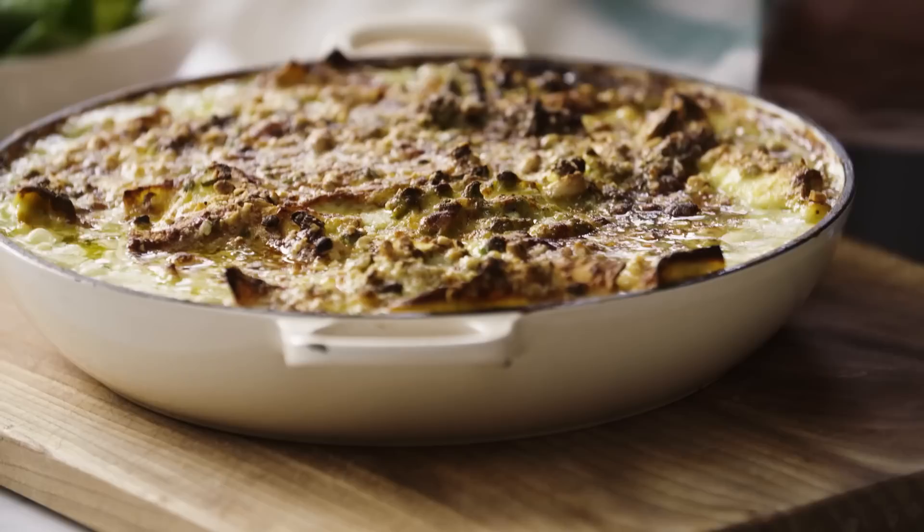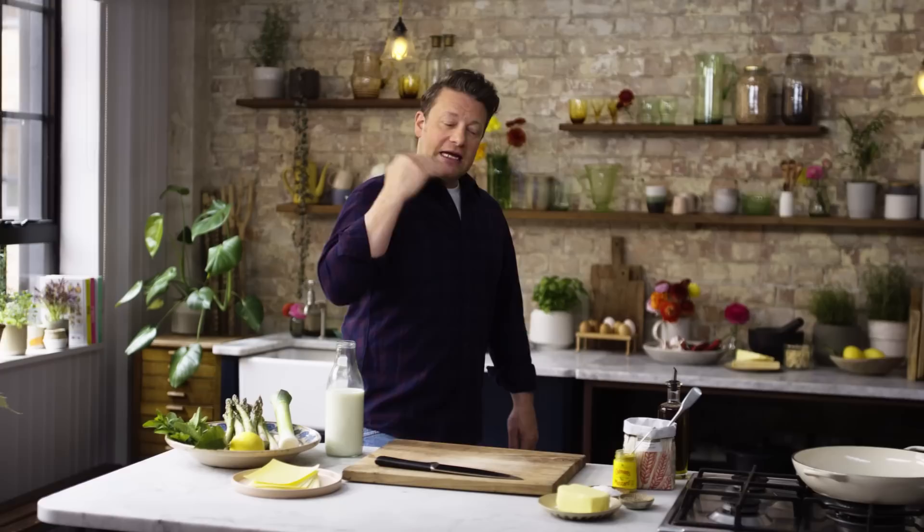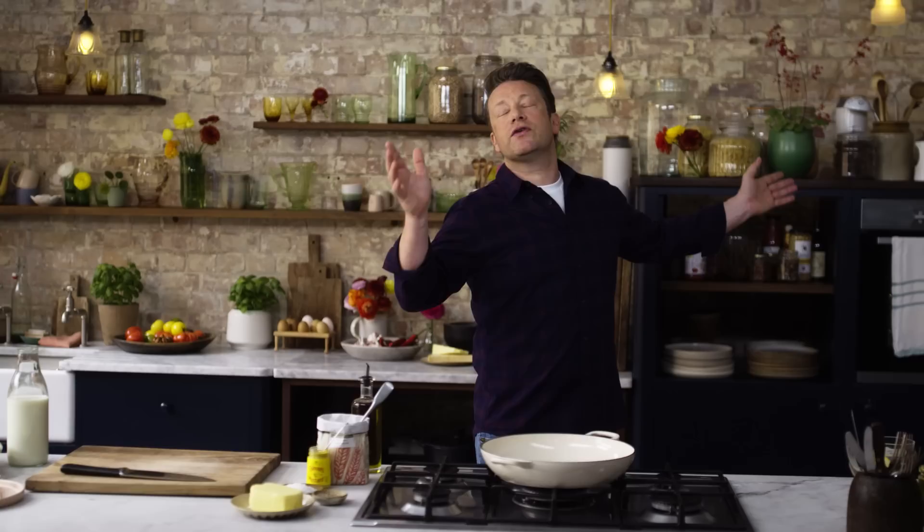I'm going to show you how to make an absolutely delicious one pan veggie lasagna. It's delicious, it's full of colour and vibrance. We're going to be bigging up some beautiful veggies — lovely sweet leeks with butter, asparagus, frozen broad beans and peas which are really easy to get hold of, and the method is really simple. I've stripped it right down so you can make it all in one pan. There's only one thing to wash up. We get it in the oven and in about 40 minutes you've got something you're absolutely going to love.